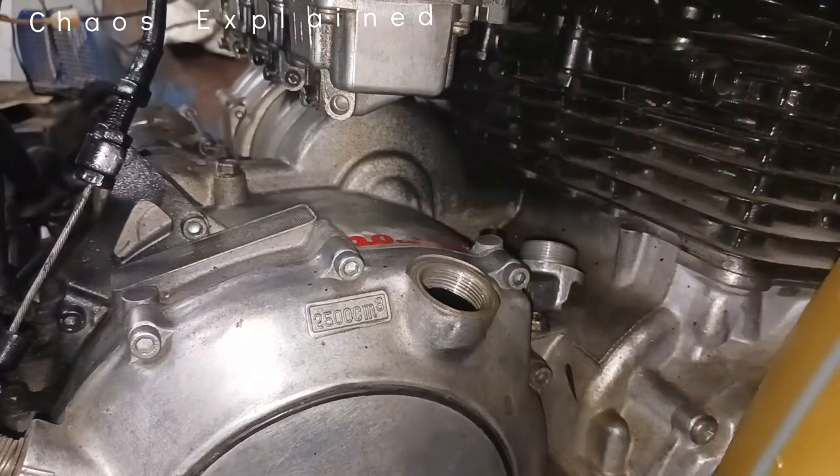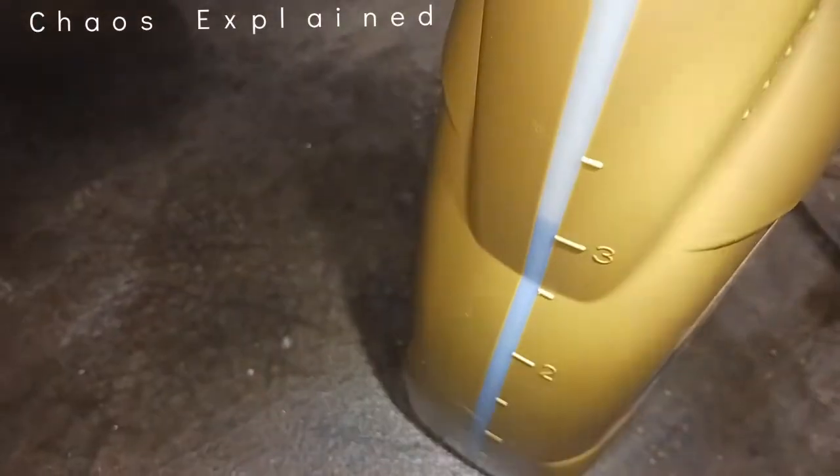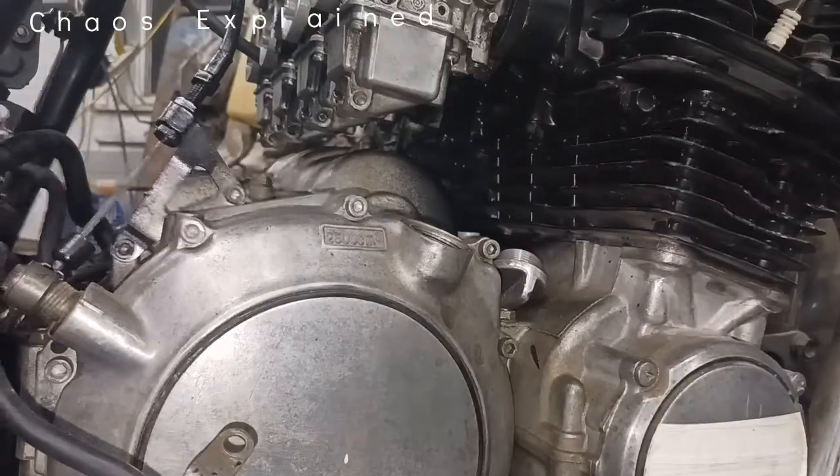I stopped at three quarts poured and it's not even registering on the sight glass yet, so there's a little pan down below and I'm going to keep going.